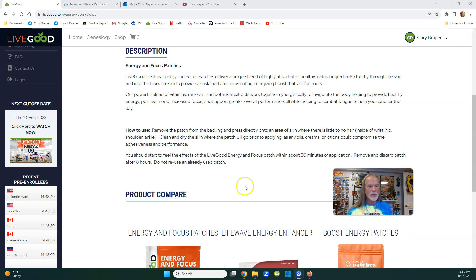You've probably heard of nicotine patches for people trying to quit smoking - this is similar. Maybe on your shoulder blade if you're working, or on your wrist. It says about 30 minutes after application, remove and discard the patch after eight hours. You can wear it all day and probably won't even remember it's there when you get home from work.